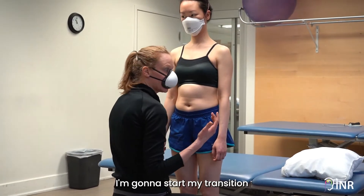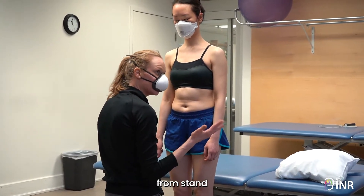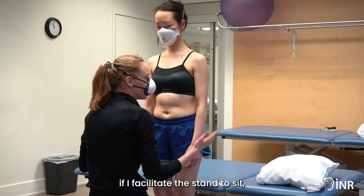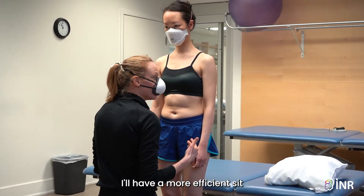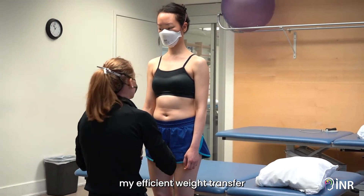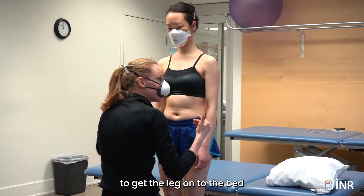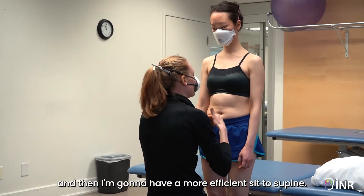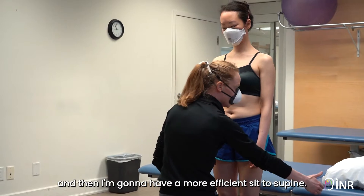I'm going to start my transition from standing, because that way if I facilitate the stand to sit, I'll have a more efficient sit. I'm more likely to get my efficient weight transfers to get the leg onto the bed, and then I'm going to have a more efficient sit to supine.